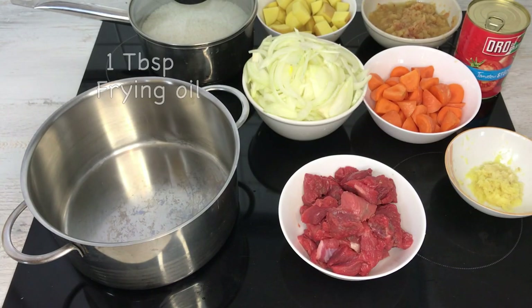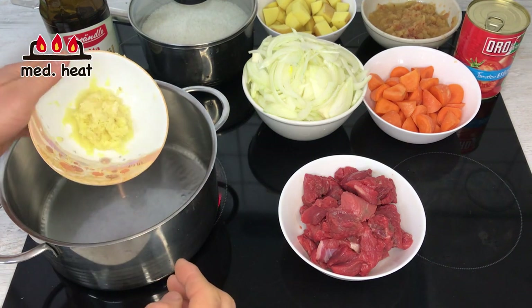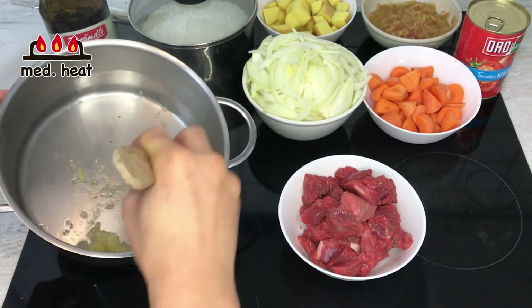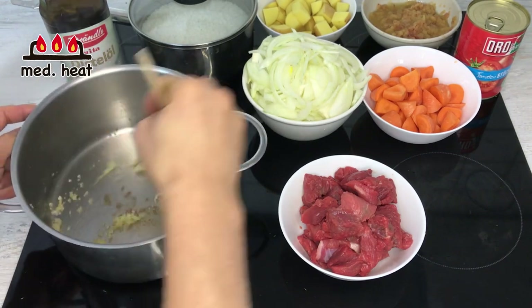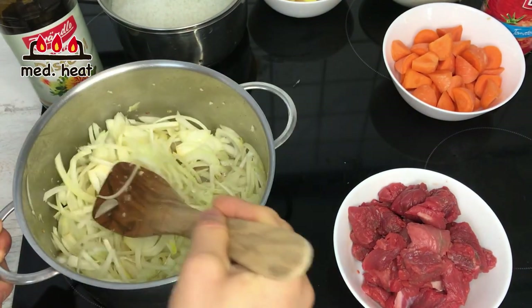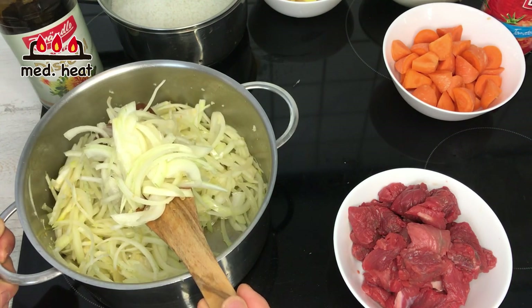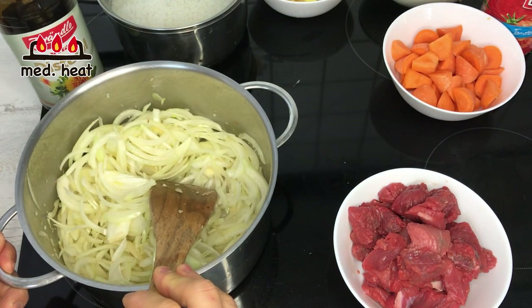In a big pot, I'm going to put about a tablespoon of cooking oil and turn the heat to medium. Once the pan is heated, I'm going to put in the grated ginger and garlic and roast it a little bit. Then I'll put in all the onions and keep cooking for about 15 to 20 minutes until the white onion is caramelized and looks light brown. This is probably the hardest part, but also the most important part of cooking curry rice.